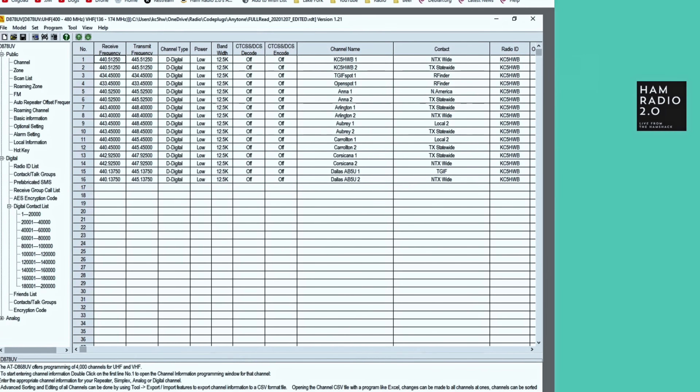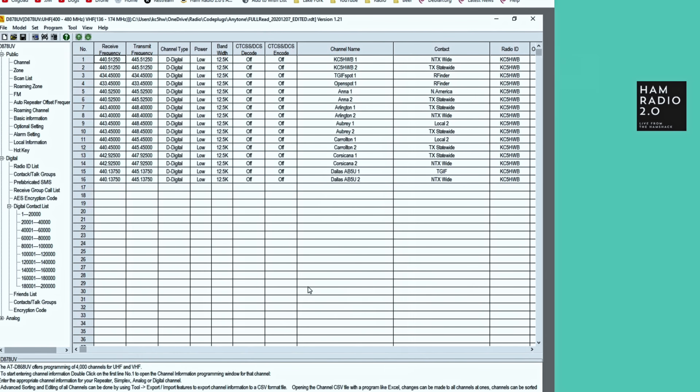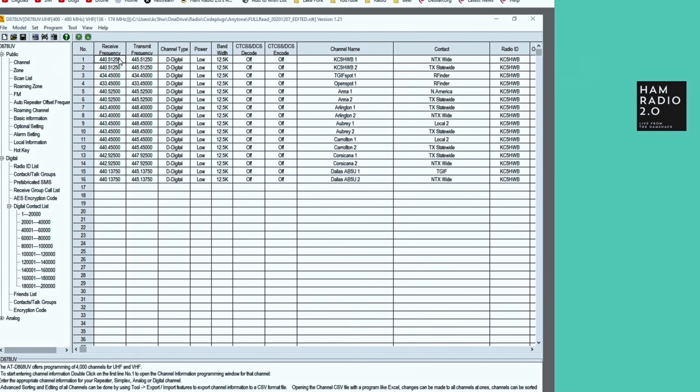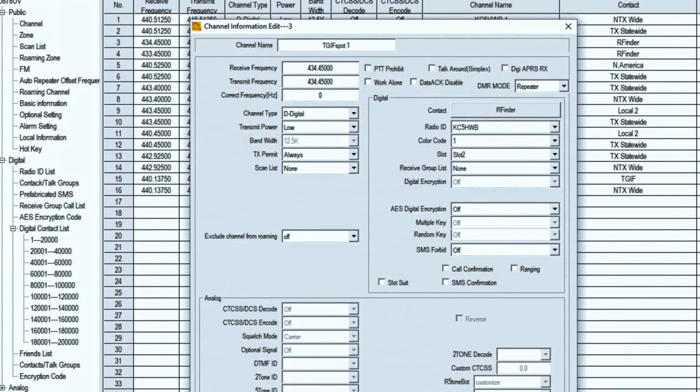So what I do is instead of having — for instance on my backyard repeater — probably 30 or 35 talk groups connected, or if you're on Brandmeister, hundreds of talk groups on most repeaters — rather than programming a channel for every talk group, which is traditionally what you would do, I program two channels: one on time slot one and the next one on time slot two. Your hotspots are usually going to be on time slot two unless you've got a dual time slot hotspot. So there's ANA 1 on slot one, and ANA 2 on slot two. Arlington 1 on slot one, Arlington 2 on slot two, and so on.